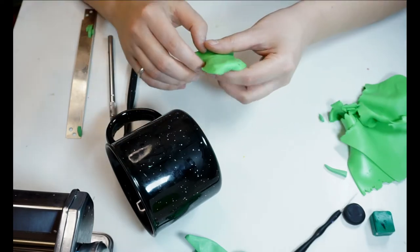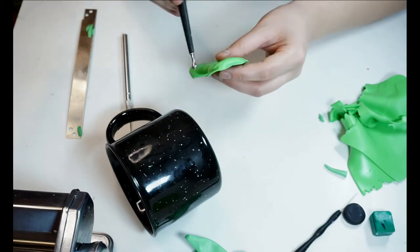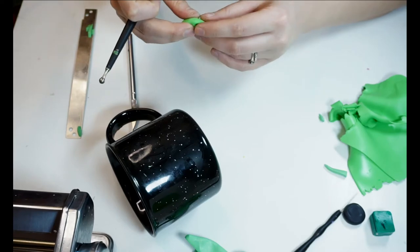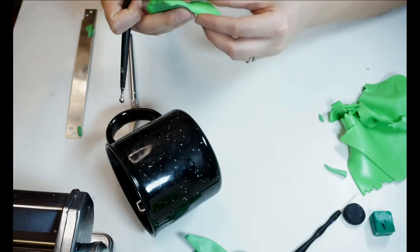After that I'm attaching these back to the mug and tucking all the parts on the side, making sure that it's all getting stuck to the mug. Now I'm going to cut off the excess from the top and bottom.